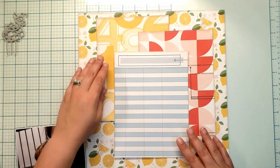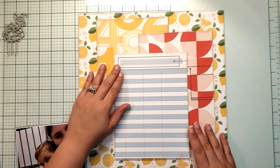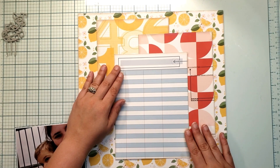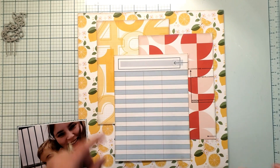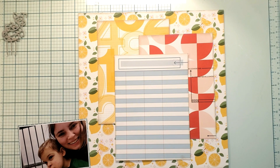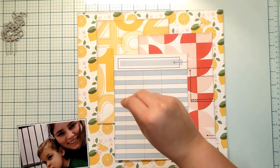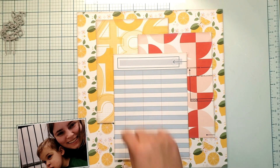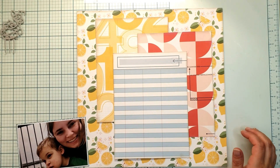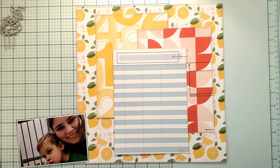I am using the Somedays collection by Pinkfresh. This is one of those collections that I acquired through the warehouse box last year. I got four pieces of paper, which are the four that you see here, and each of these are cut down to six by eight. And then I got all of the embellishments.